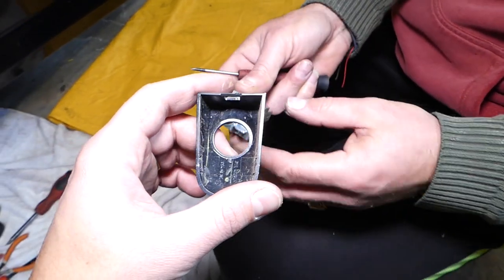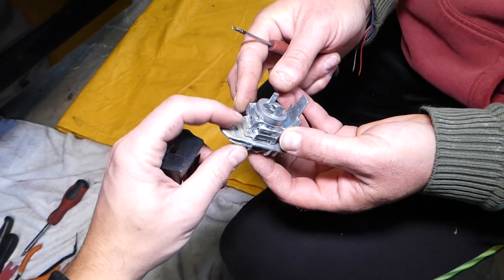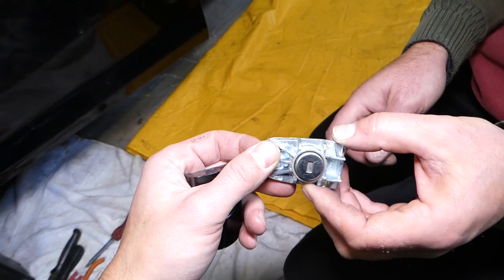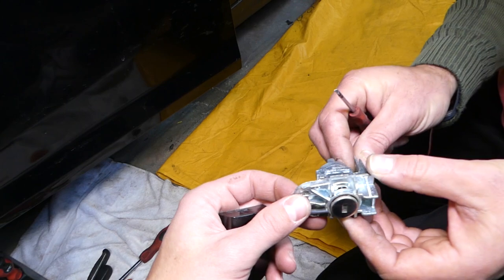You pry it from the back side and around it, and you can see this is your door lock out of the car. That's how you remove it. Hopefully the video will be helpful — replacement is in reverse order of how we took it apart. See you guys next time.